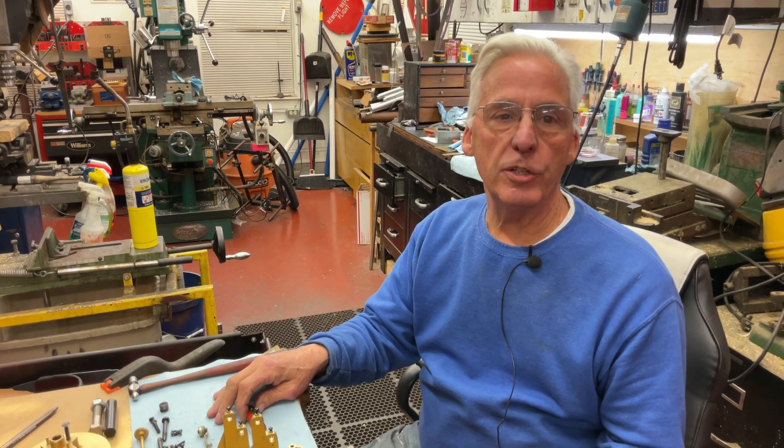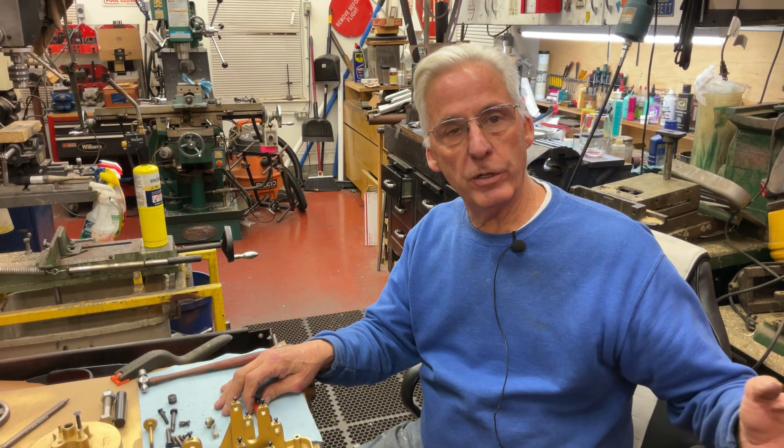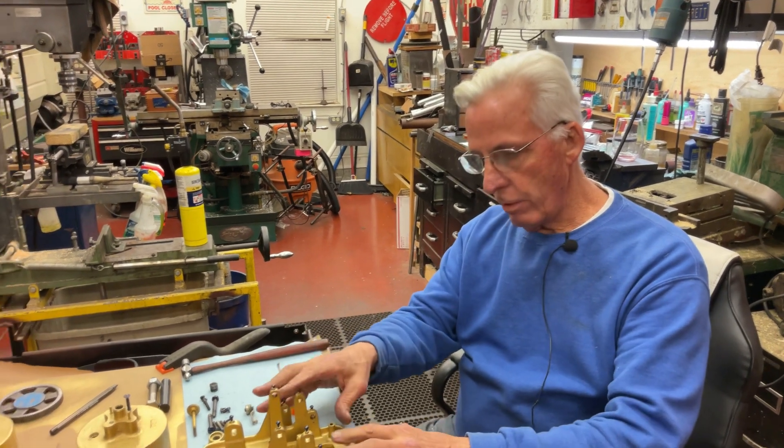Hi, Dyslexic Genius here. What I'm going to talk about is an Amberola A1 motor, and I'm going to do a string of videos doing this, even putting it into the machine. But we're going to start with the motor chassis.